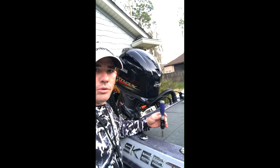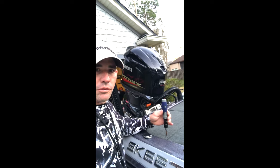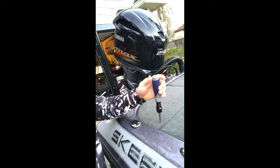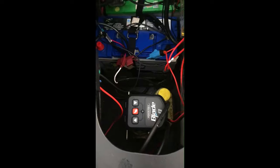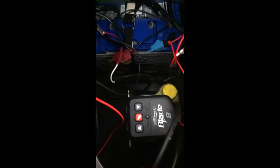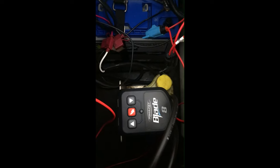First, you want to find whatever bolts you have holding down your deck and remove those first. Once you get those out, you'll be able to go to the next step, which is observing all the different fuses and all the different wires inside of your system. My unit had four screws to remove the carpet. I have a Skeeter FX-21, but whatever one you have, just remove it and you'll be able to see the top of the Blade 8.